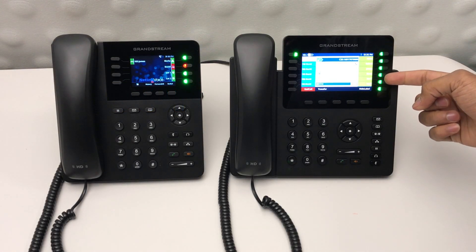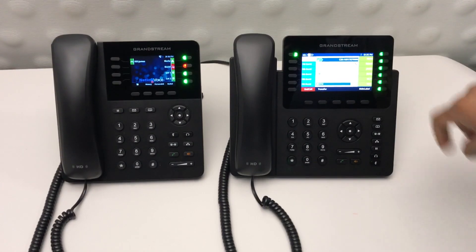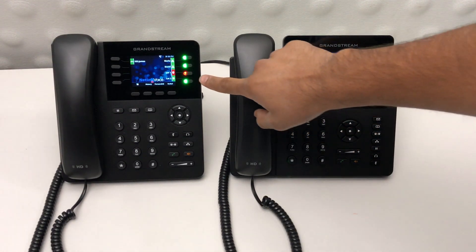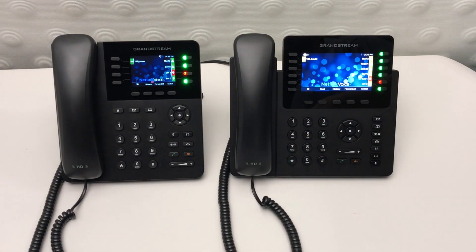To place a call on park, simply press one of the lot buttons. The lot that you've chosen — that light will turn red. To pick up that call on any other phone in the building, simply press the same lot button.